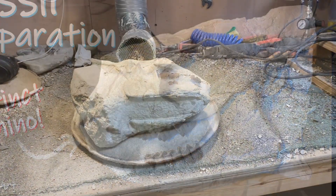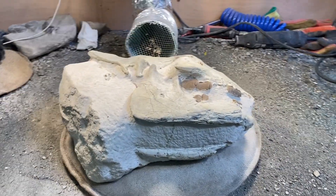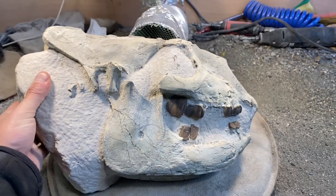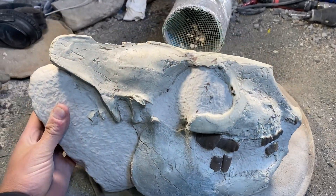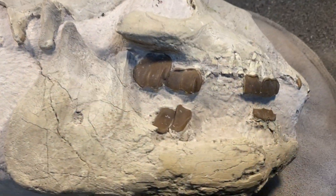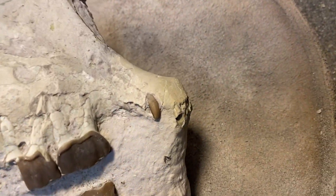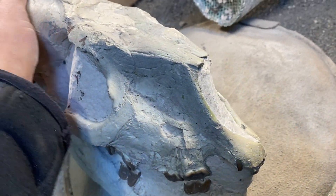Before I explain what one of these is, I thought I'd show you the nodule itself. As you can see, when I got this from a local collector from South Dakota, one side of it has already been prepped out. But unfortunately, there's quite a lot of damage. There's not as many teeth as you'd normally expect to see exposed, and I suspect that was the side which had been weathering out.